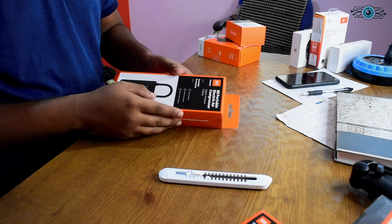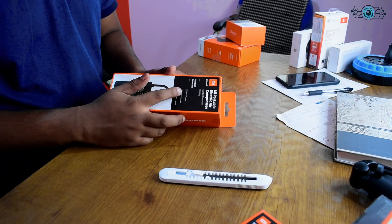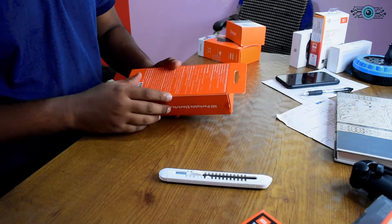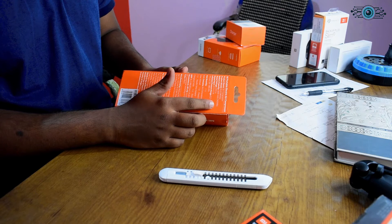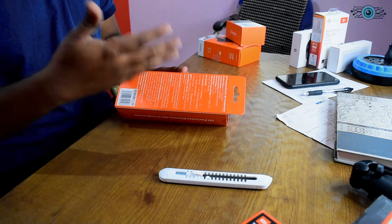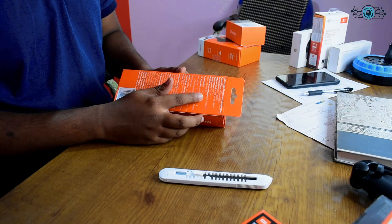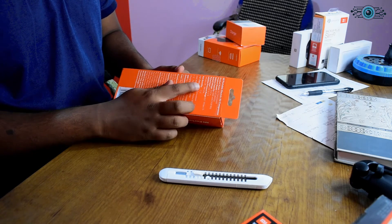In the box, it has the Mi Portable Electric Air Compressor. It has a digital pressure display. It has a preset air pressure feature. It has a lithium battery with a 3000 mAh capacity. The rated voltage is 7.4V. The input is 5V. The pressure range is 0.2 to 10 bar, or 3 to 145 PSI.